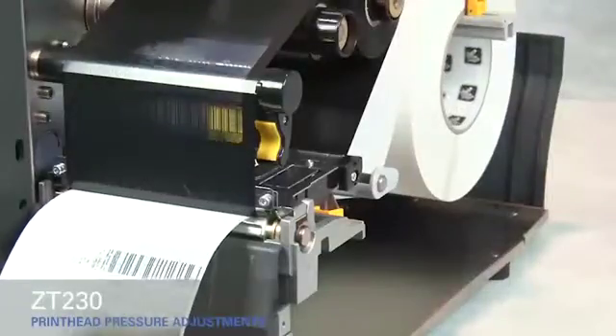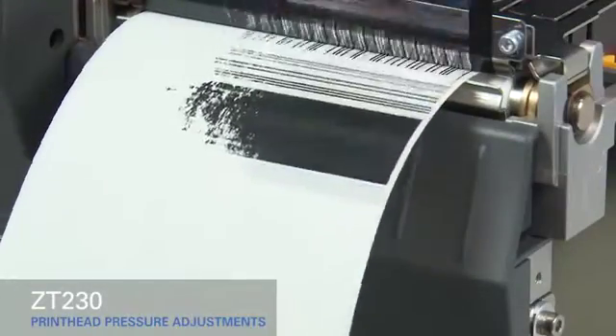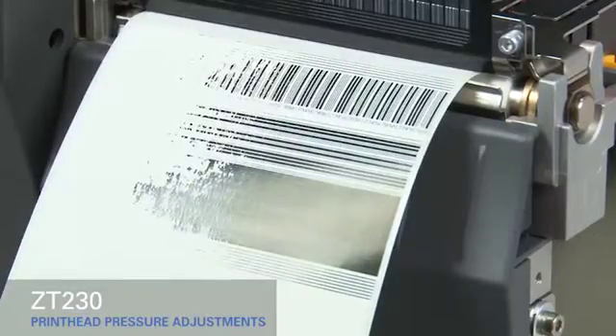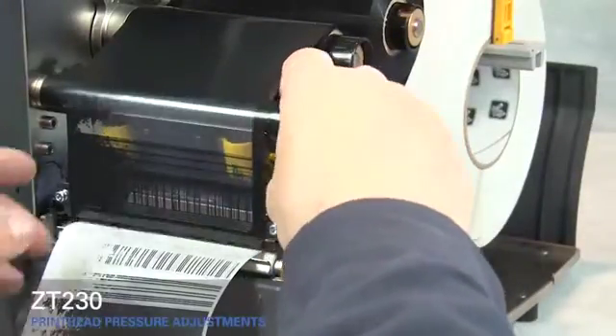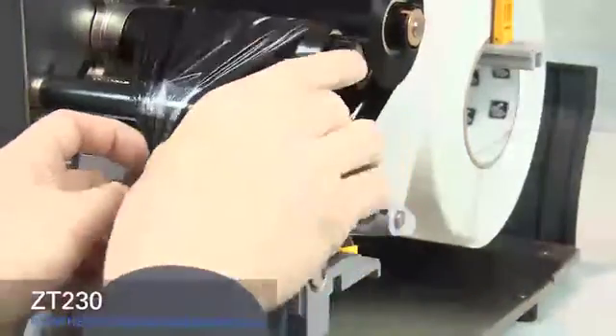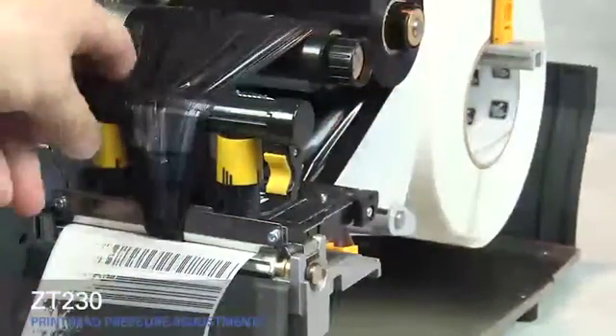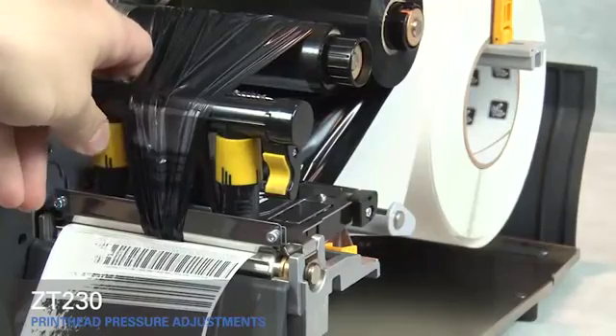If the media prints too lightly on the left side of the label, increase the pressure on the inside pressure toggle. Rotate the gold print head lever up and move the ribbon out of the way. Close the print head. Rotate the inside toggle to a higher setting.